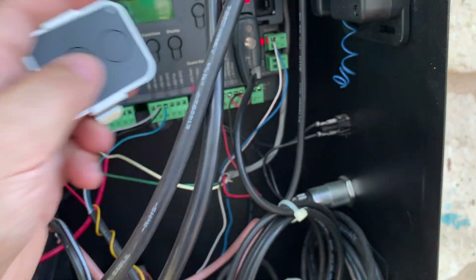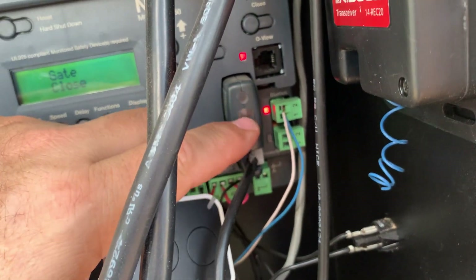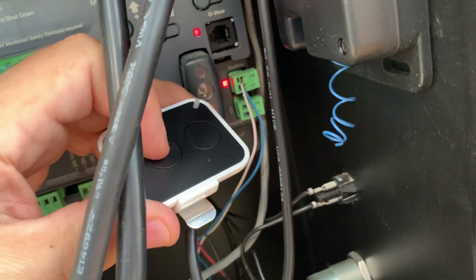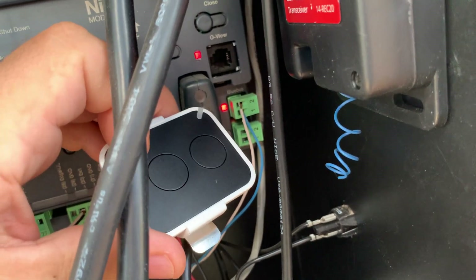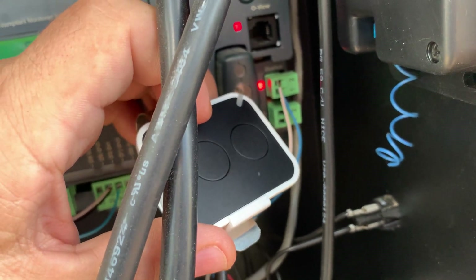The way you're going to do that is you're going to have to do a press and hold of this button. After about four seconds, it's going to light up the light, and then you're going to press and hold the button on your remote that you want to zero out. If you hold that for a few seconds, the light's going to go out and now it's zeroed out that button.